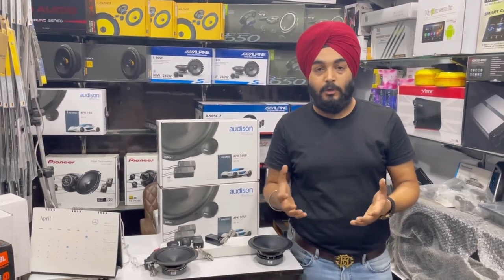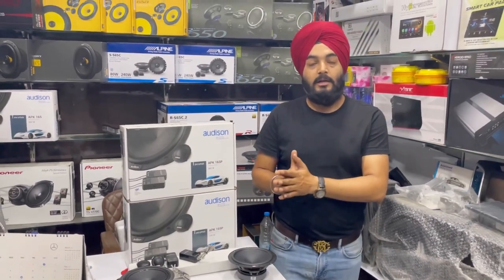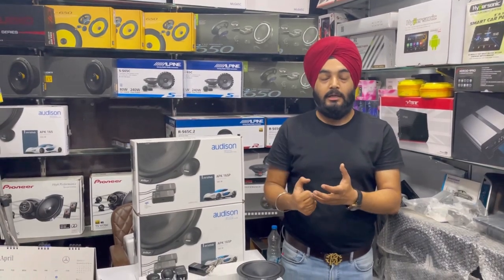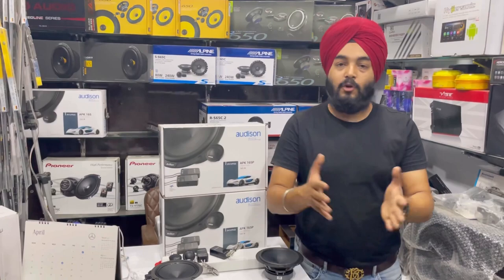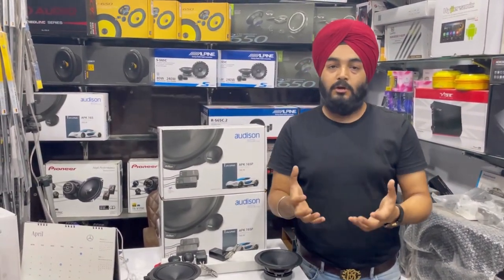My viewers and customers want a good sound system without changing their head unit. There is a major problem for many people — they don't want to change the head unit or anything else, but the screen size is small. Cars like XUV700, Kia Seltos, or Creta top models come with pre-installed factory stereos.